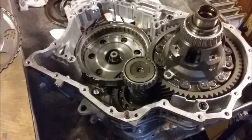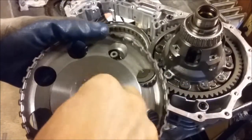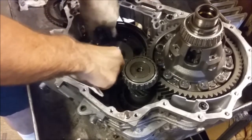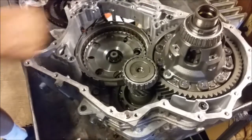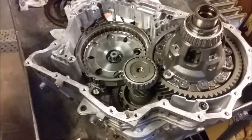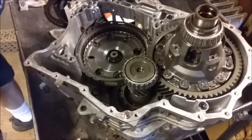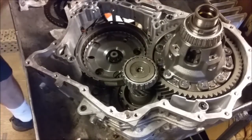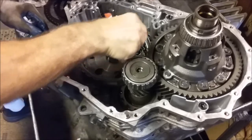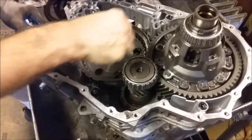Next step in assembling the 09G is you have this hub here. There's a bearing race that goes in the bottom, and then the bearing faces down into here. Make sure the bearing goes all the way down, going up to the hubs, and you want to make sure your teeth of your clutches here remain lined up. You may have to take a small screwdriver or a pick and move them around a little bit. This will become critical later when you're trying to put other parts in here — if these are not lined up just right, it will bite you.